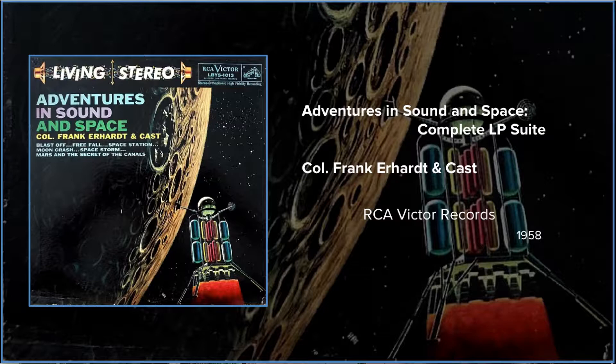All right, get set, both of you. Here comes the count. Five seconds to countdown. Stay loose, Lieutenant, but don't let your eyes wander from those instruments. Right, sir.